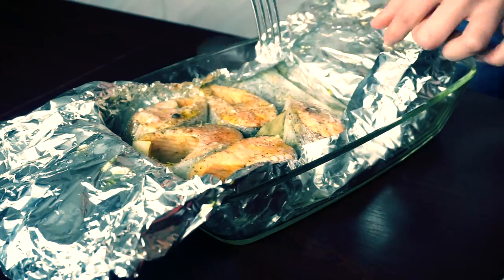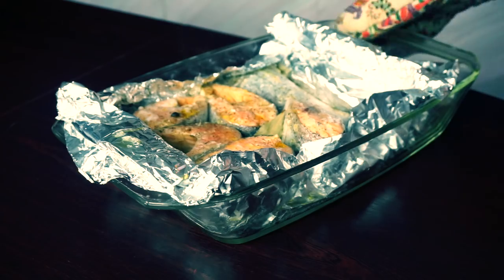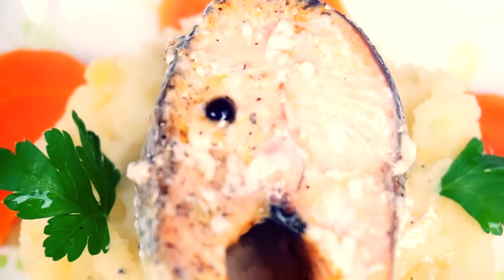In 30 minutes, take your trout out, unwrap it, and send it back into the oven for 10 minutes more. And here we are — enjoy your tender juicy piece of fish!